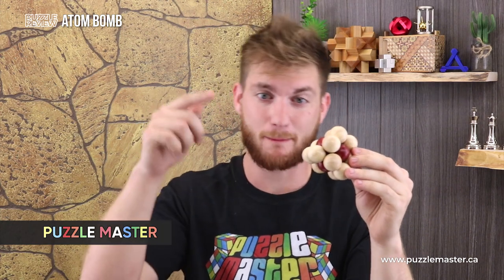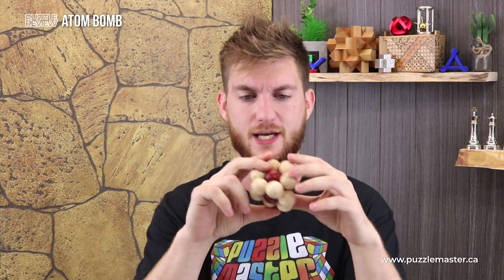The Atom Bomb, presented to you by Puzzle Master — a wooden puzzle from Puzzle Master's wooden puzzle line. This is the Atom Bomb.